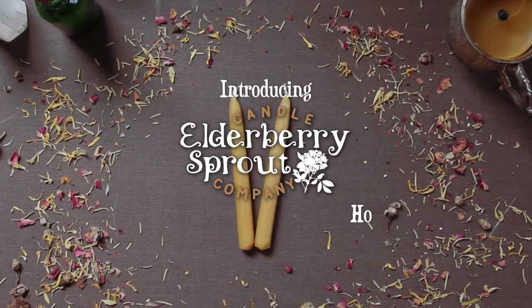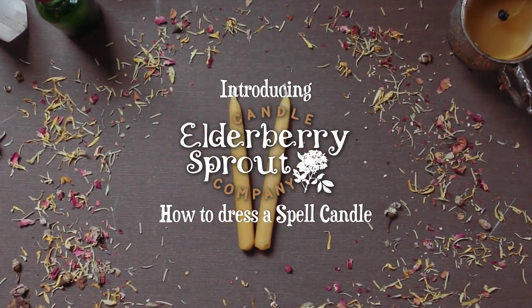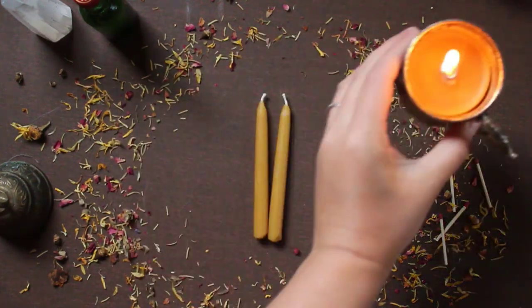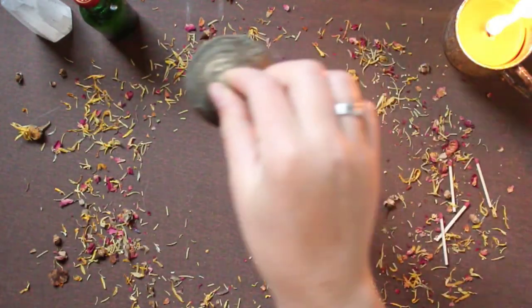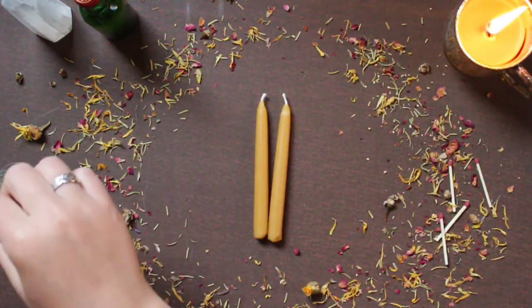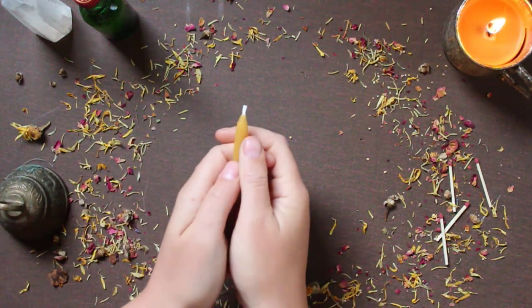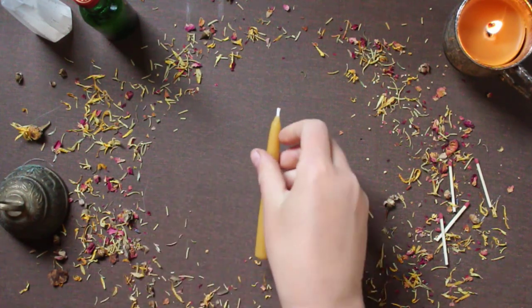Hello everybody and welcome back to Elderberry Sprout. Today I want to show you how to dress a spell candle. The first thing you do is set the mood and set your intention for these candles. I like to ring a bell over my candles to kind of cleanse the space. While you're setting your intention, it's best to hold your candle so you know exactly what you're trying to put that intention into.